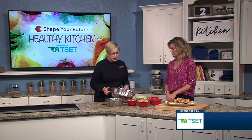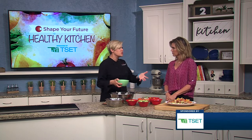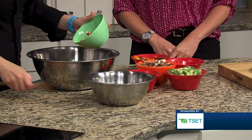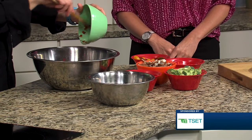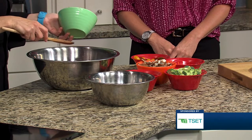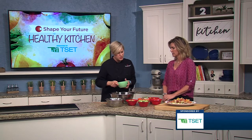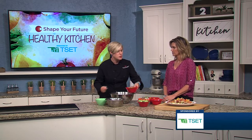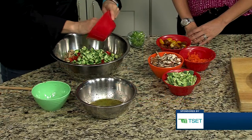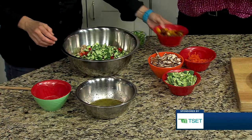We're using this whole wheat pasta — you can do whatever you like. This is really versatile and we're going to load it up with vegetables. It's actually a huge recipe; this makes about a gallon of pasta salad. You could do half a box of pasta and cut everything in half, or if you're going to a big event or have a big family and want it to last two or three days, make the whole thing. Just the colors alone get people excited.